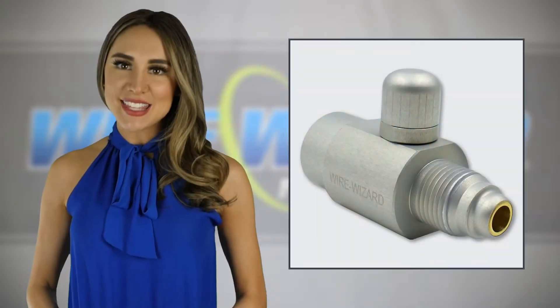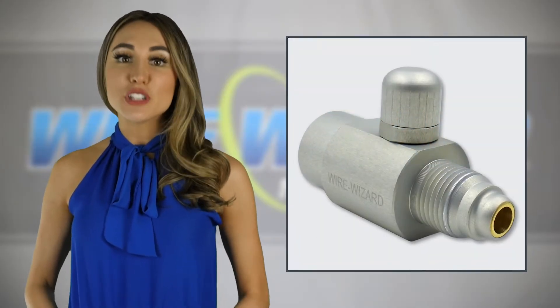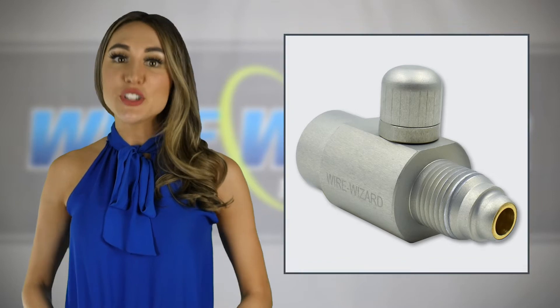Did you know you can save up to 35% or more on shielding gas with the installation of a simple device? The Gas Wizard Gas Saver reduces gas consumption by restricting the gas surge that occurs at each arc initiation.